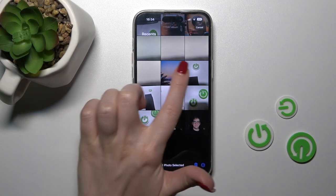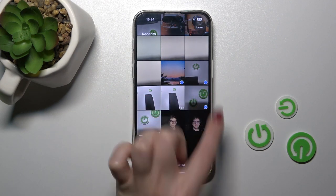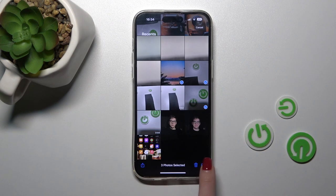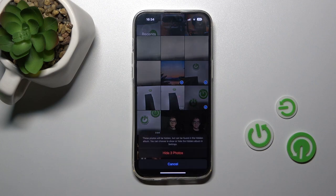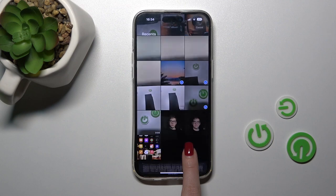Let's select these three photos. If you want to hide them, click on the three dots in the bottom right corner and click Hide. Then confirm to hide these three photos.